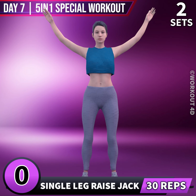Next exercise is Single Leg Raise Jack in 3, 2, 1, go!